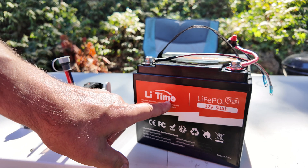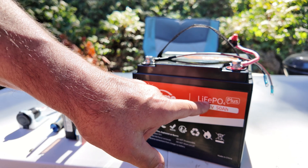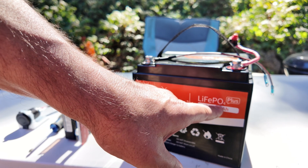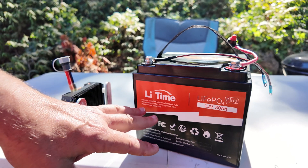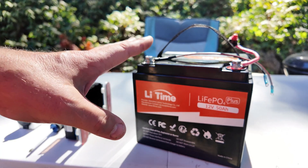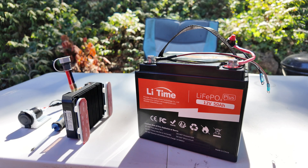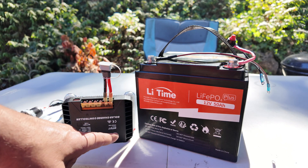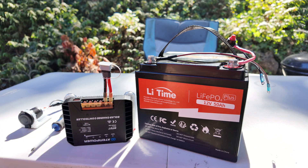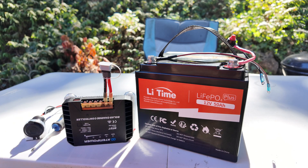This is the Li-Time lithium iron phosphate 50 amp hour battery pack — a remarkably handy cell with a great carry handle. What we're going to do is put an MPPT solar charger on here and also a 12 volt DC outlet, just to give it a little bit more usability.